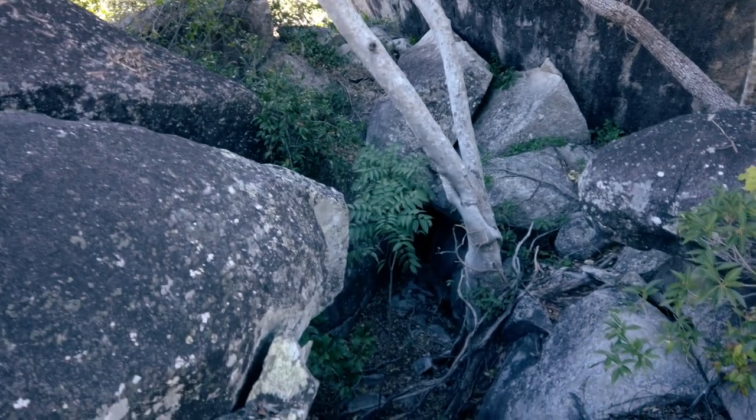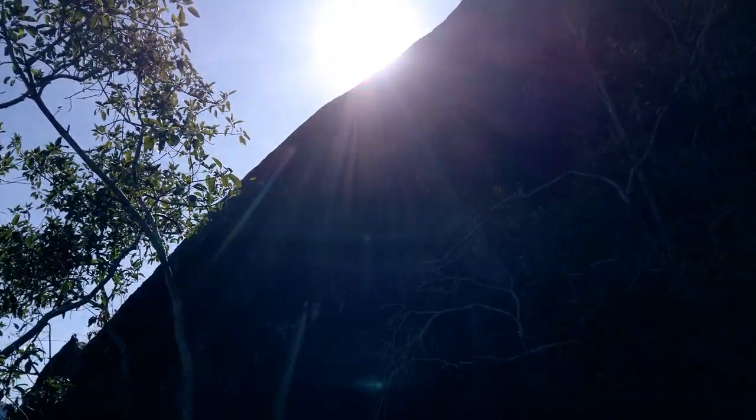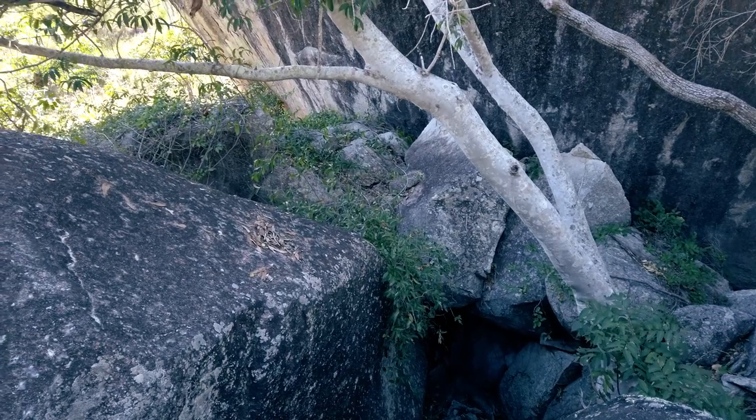There's a nice overhang down there — I'm going to go look at that. Being Australia though, it's probably full of things that like to hide underground. I don't think I'll go climbing down there — I could have some sense, I guess.